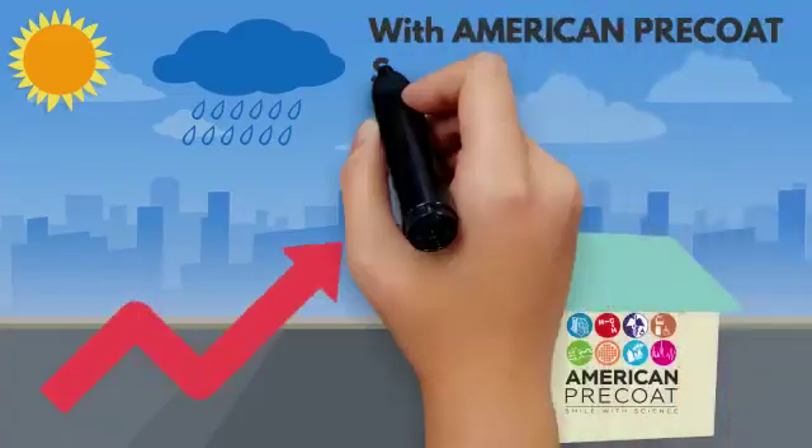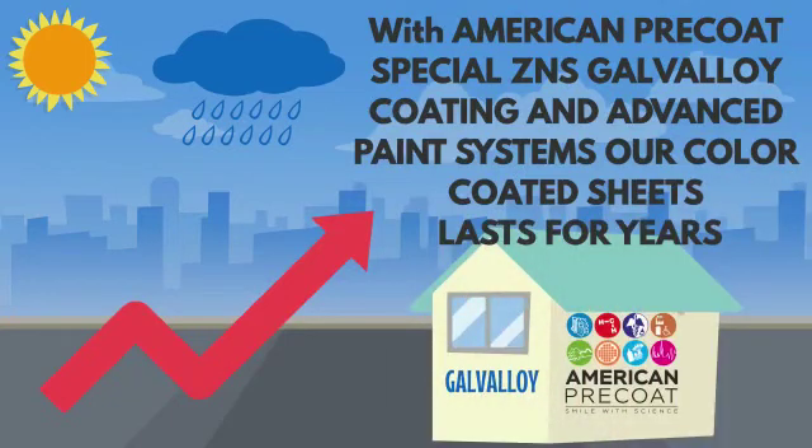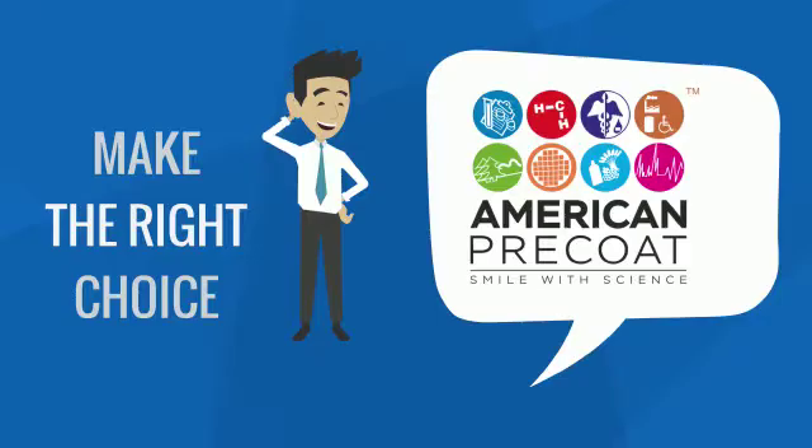With American Pre-Coat's special zinc-nickel alloy coatings, we have an array of steel and color-coded sheets in our basket that gives longer life. So what do you choose? If you are buying color-coded, you need better paint and longer life. Make the right choice.